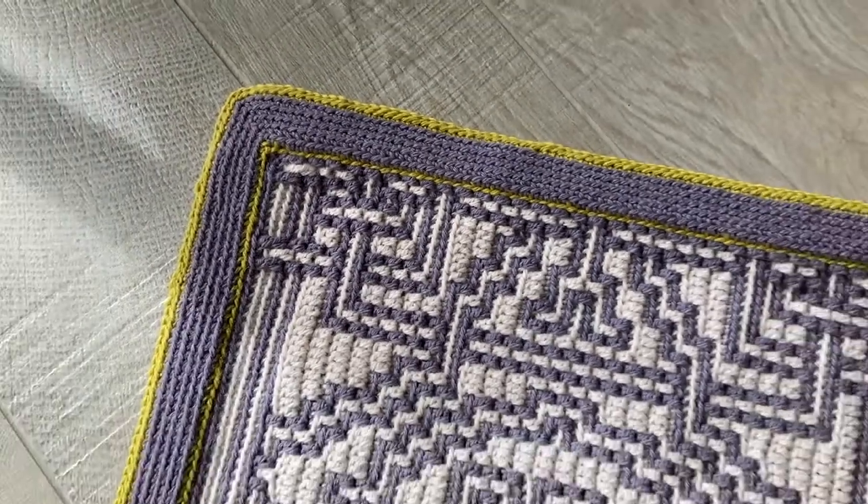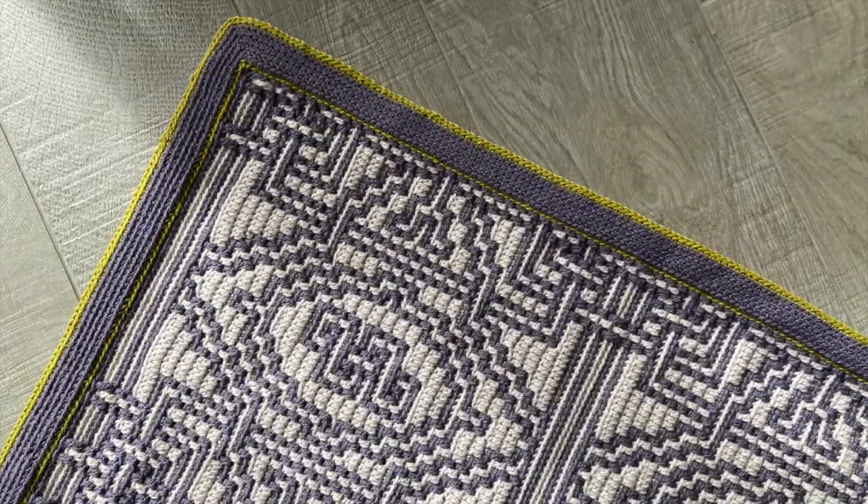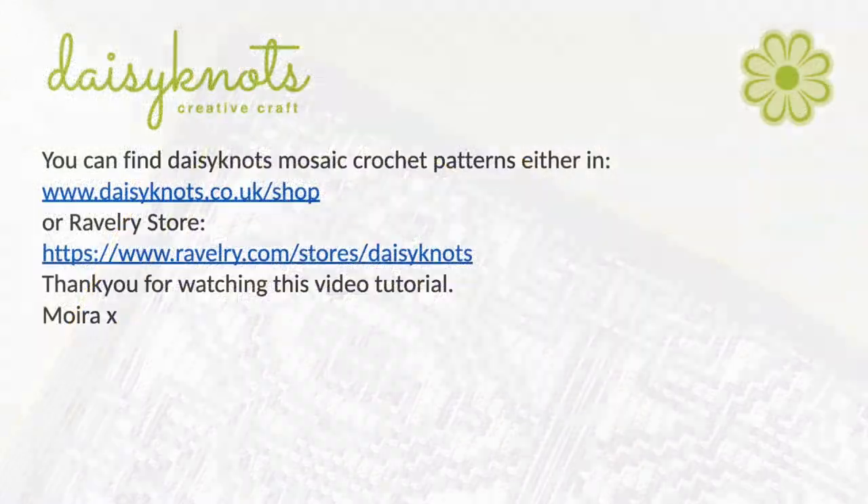I hope you found this video tutorial useful. The pattern that I've been working on is called New Beginnings and it can be found in my webshop and my Ravelry store. Thank you.